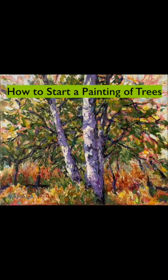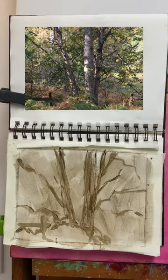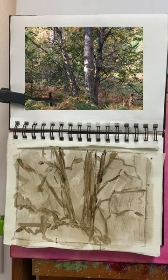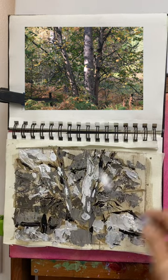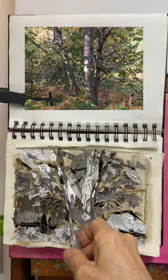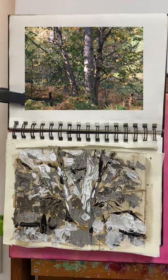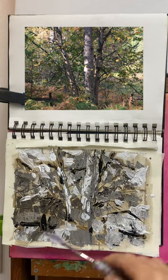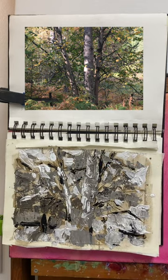Before I start the color version I usually do a black and white painting using raw umber, white and a bit of black paint. This way I can decide where all the different shades of light, medium and dark go. It's a great idea to do before doing a color version of your painting. This way you can figure out any design flaws, figure out what your design is in the first place and go on from there.